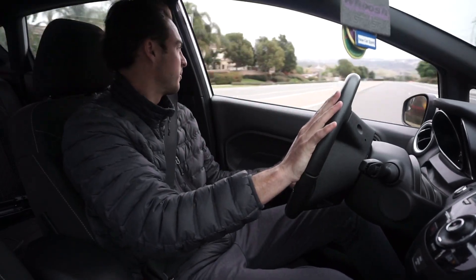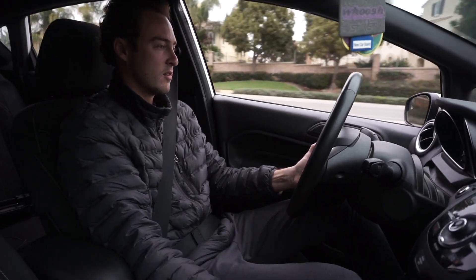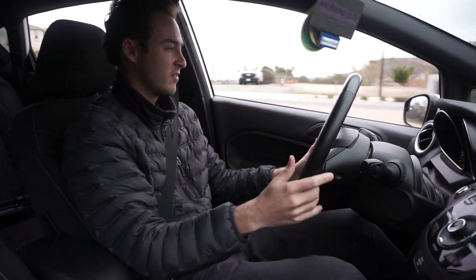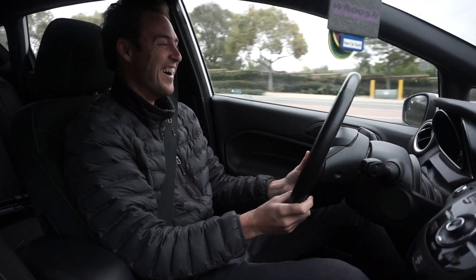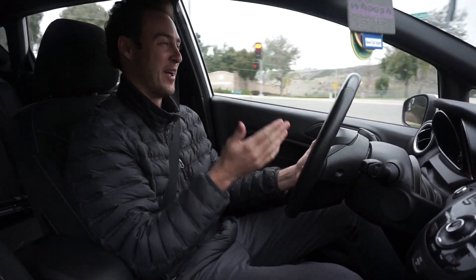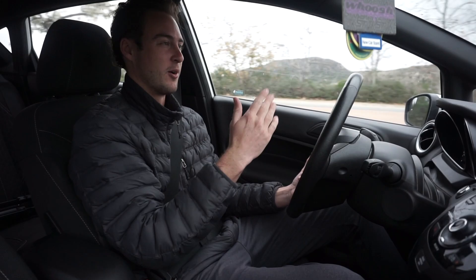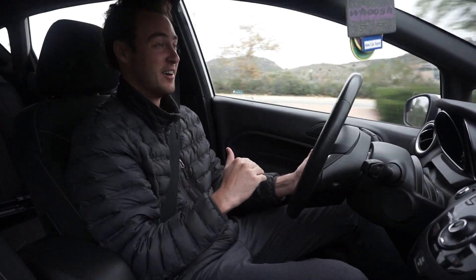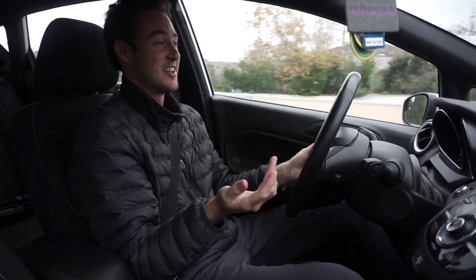Let's see if we get any pops during hard shifting. Three and a half thousand is definitely where it gets the most hardcore. My last one had a pops and bangs tune as well, but it wasn't this progressive — it was always just loud. I like it, honestly I do. I think it needs a little bit of adjusting, but his tune is customizable — that's the whole point. It definitely adds some character.